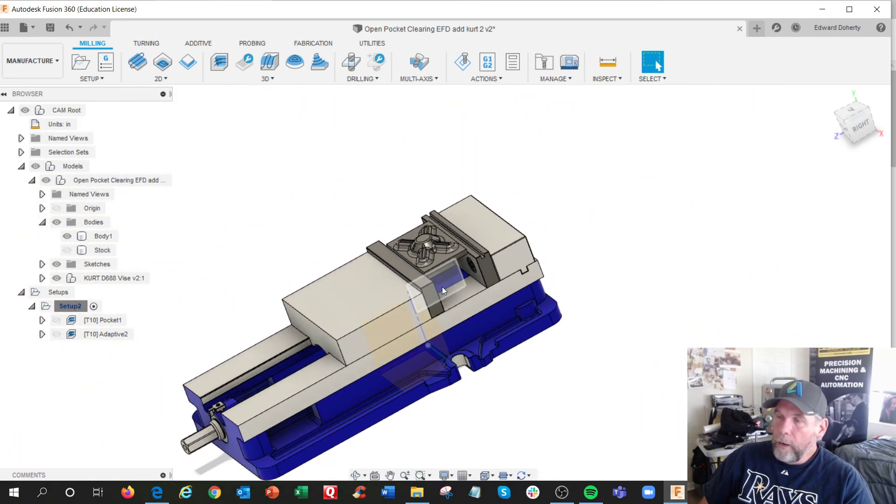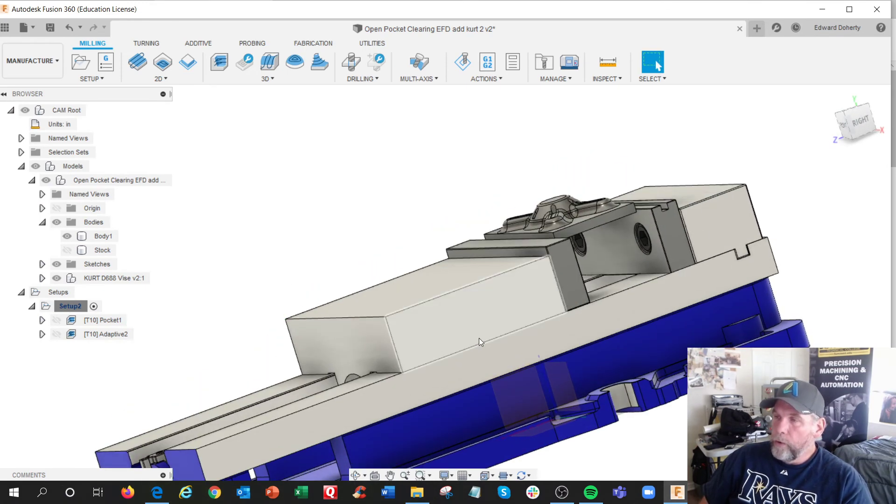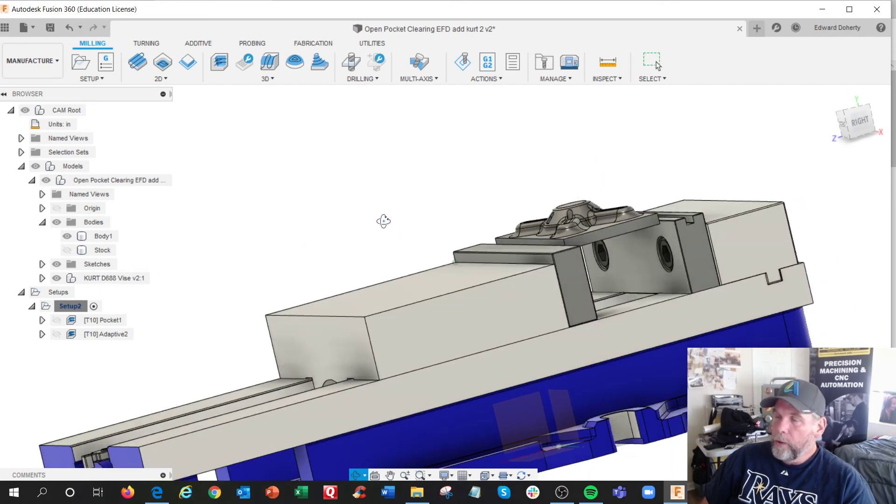I'm going to work on this template in order to review student files and work on the exact model. But this is all good learning — bringing components in and all this stuff.